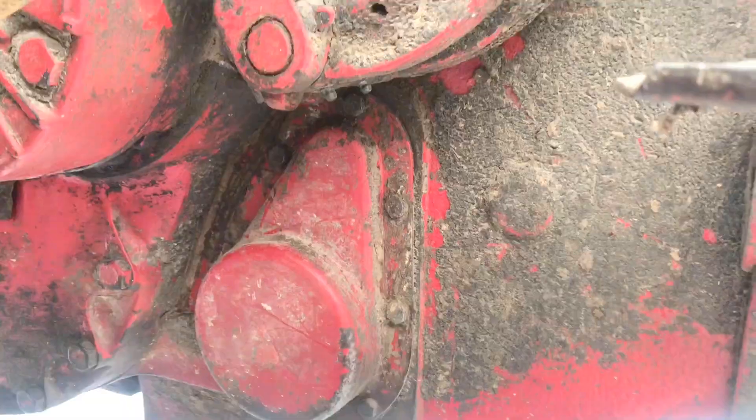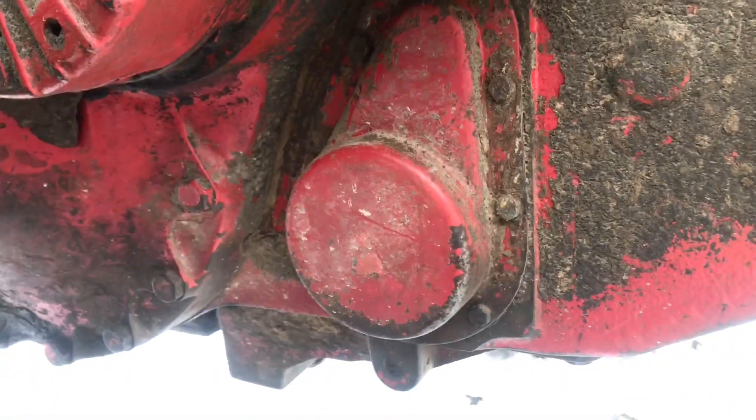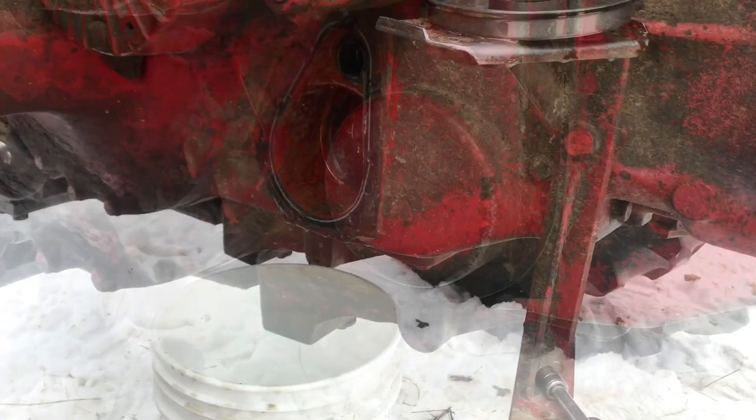Right here is the cover where the hydraulic filter is underneath. We scraped off all the dirt around it and then we'll pop that cover off — the hydraulic filter will be under there.